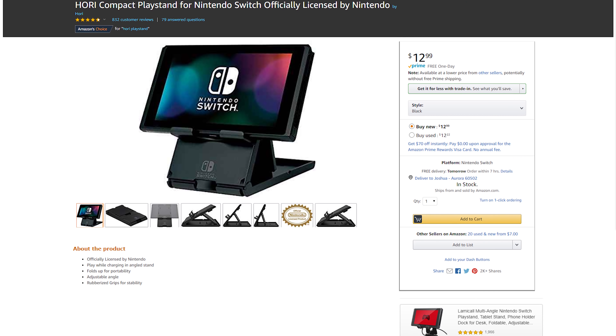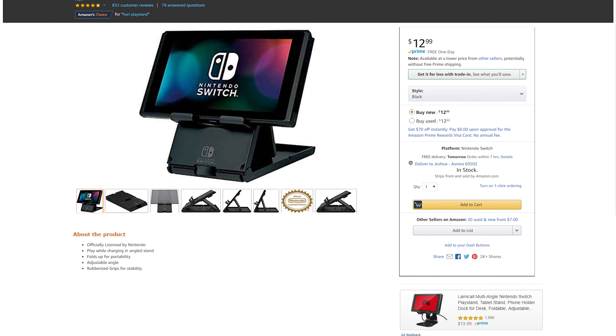At the time of shooting this video, you can pick up the Hori Playstand for $12.99 on Amazon, and Hori even offers a few different designs, including a Legend of Zelda and a Super Mario one.